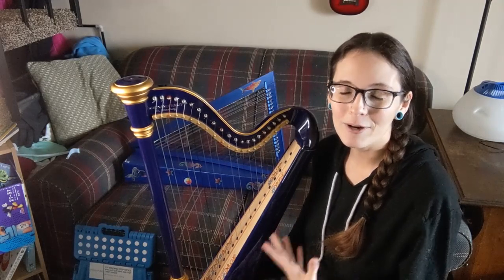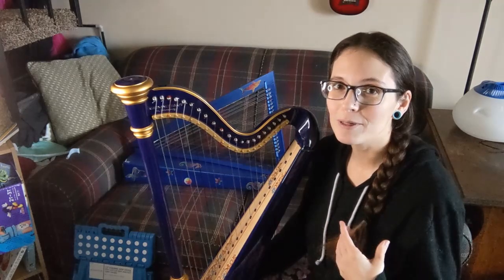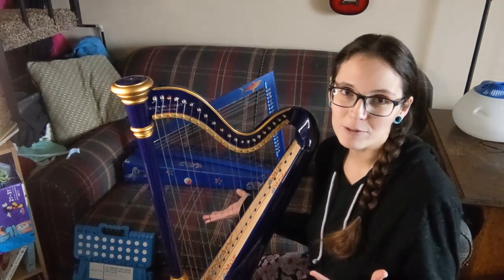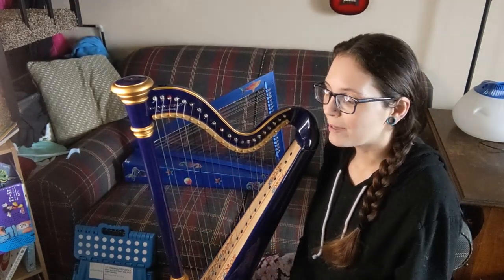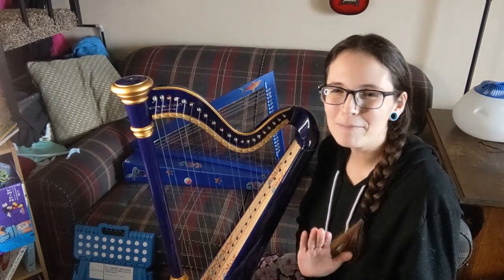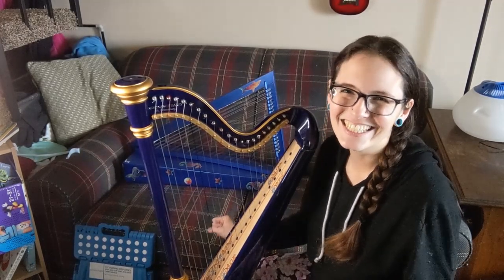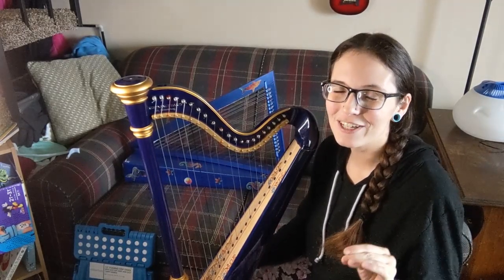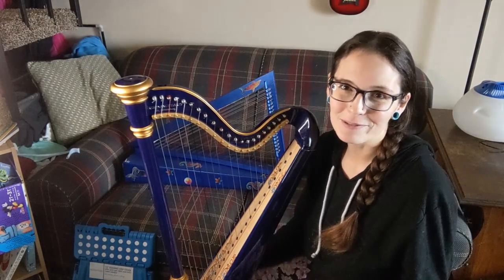If you have a lap harp because you like it to be really portable and want to move it around easily, then a stool might not always be your best bet. If you have a big bulky wooden stool, at a certain point it's almost bigger than your harp if you have a very small lap harp. Thankfully I feel like I've solved this for myself and I'm very excited to share my solution.